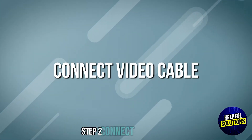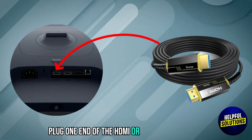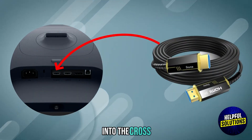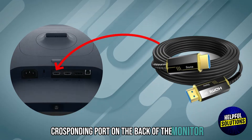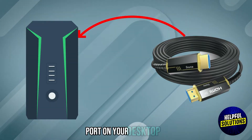Step 2: Connect video cable. Plug one end of the HDMI or DisplayPort cable into the corresponding port on the back of the monitor. Connect the other end to the matching port on your desktop PC.